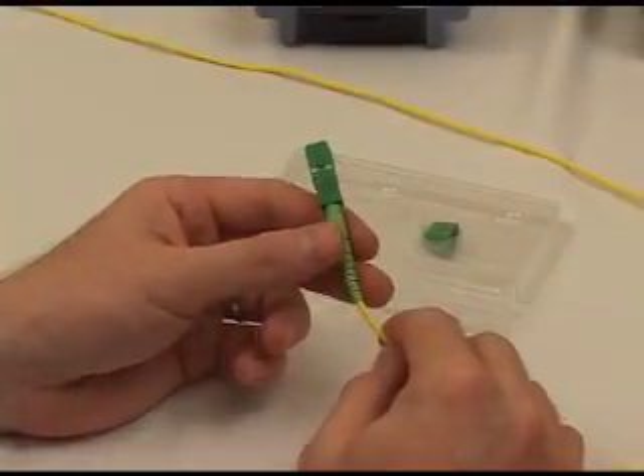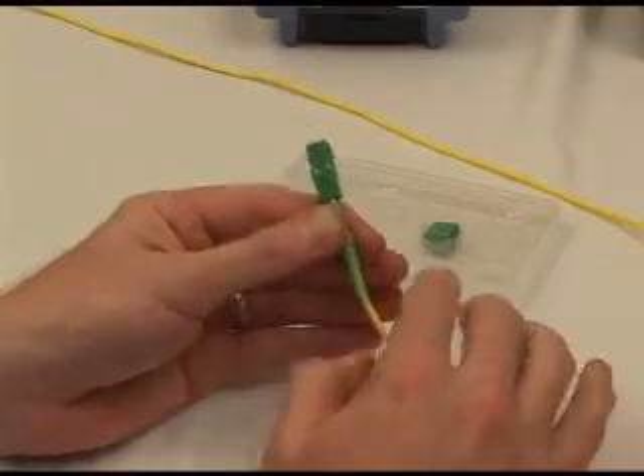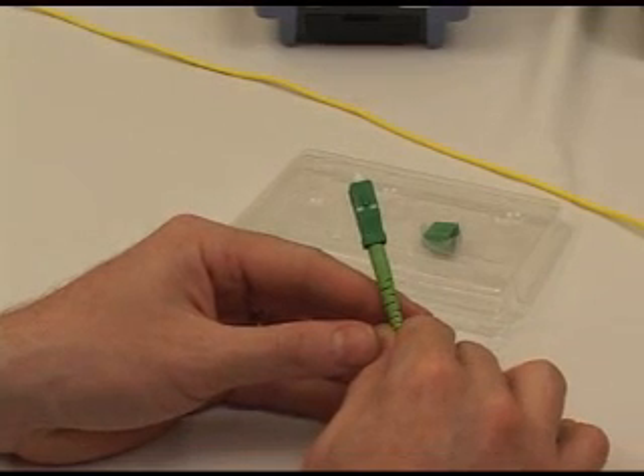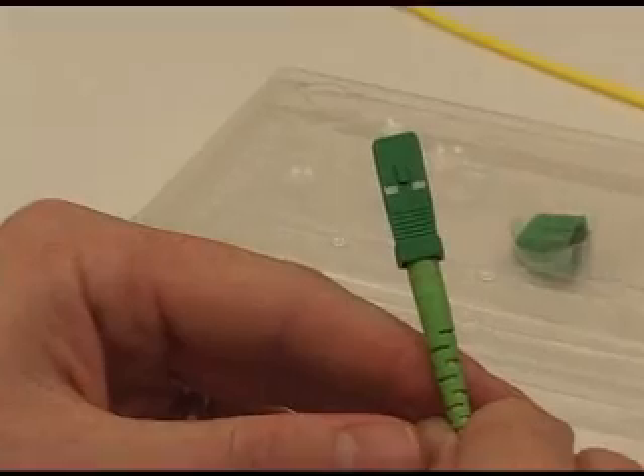The completed splice-on connector results in a rugged assembly that is GR 326 compliant. This now completes the 3mm splice-on connector using the S122 fusion splicer.